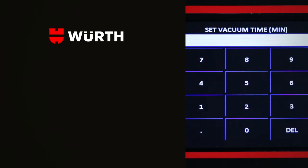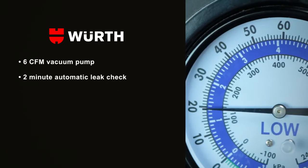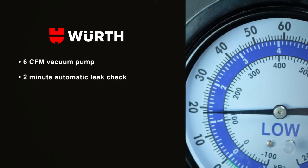The unit comes standard with a high-performance 6 CFM vacuum pump. A two-minute leak check is automatically programmed when the vacuum time is set for 11 or more minutes.